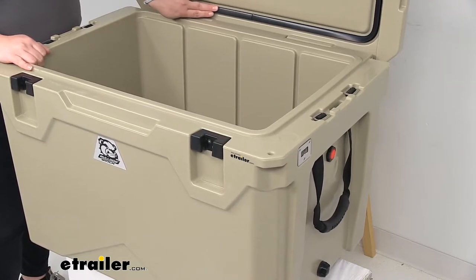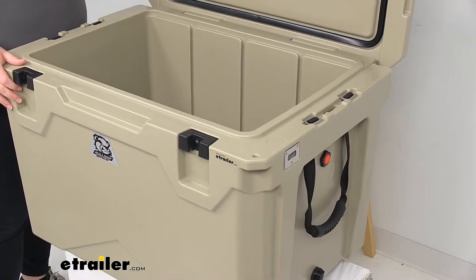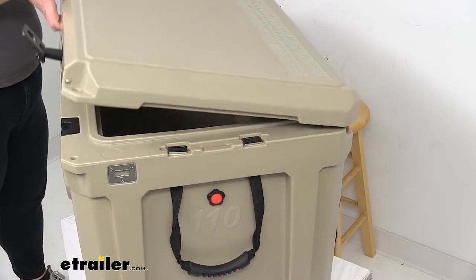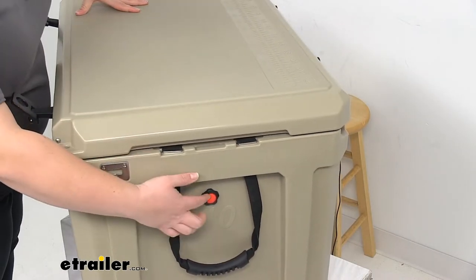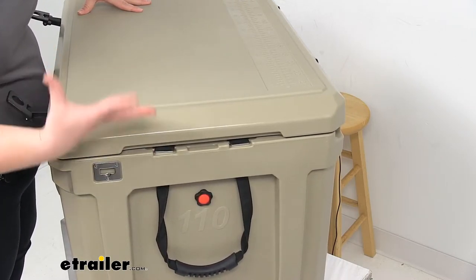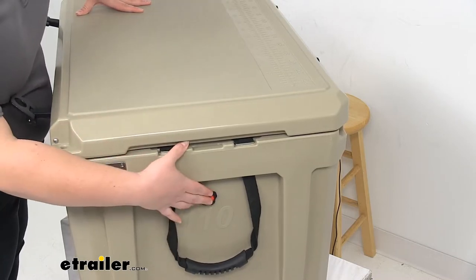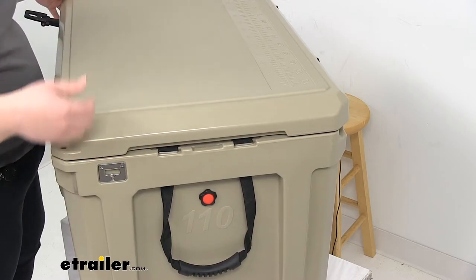On the lid, there's a nice thick seal to keep everything airtight and help keep everything cool longer. And then on the side, since it does keep everything really nice and airtight, there's a little vacuum release button. It can be kind of hard to open this, especially as things cool and it creates suction and a vacuum. So if you press this button, it'll let air come in and make it easier to open.